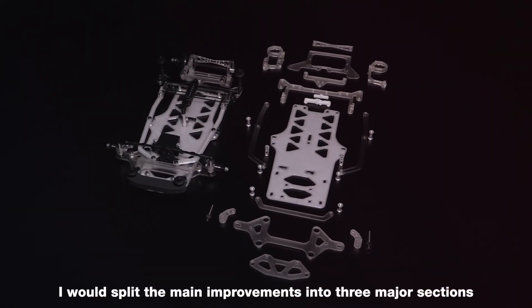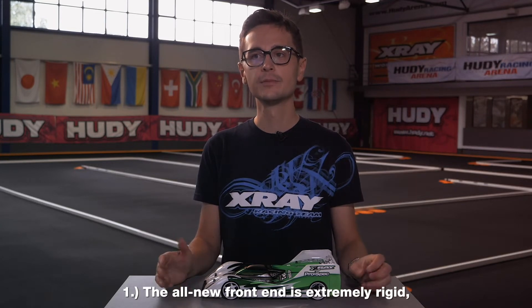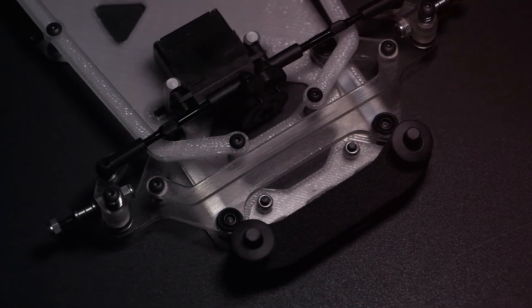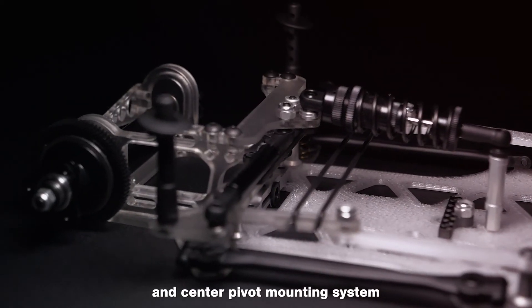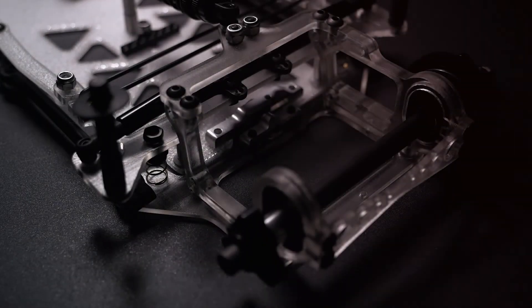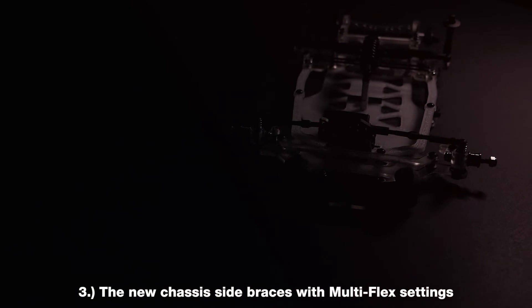The main improvements split into three major sections. Number 1: the all-new front end is extremely rigid, reliable and creates enough grip to provide the necessary steering. Number 2: the all-new tweak-free rear pod assembly and center pivot mounting system. Number 3: the new chassis side braces with multi-flex settings.